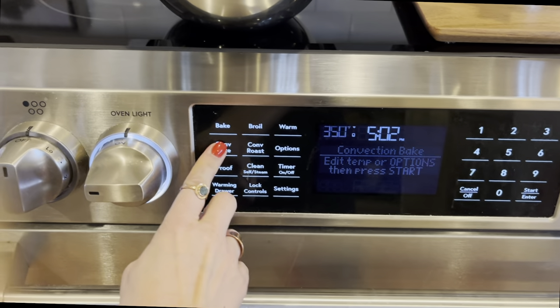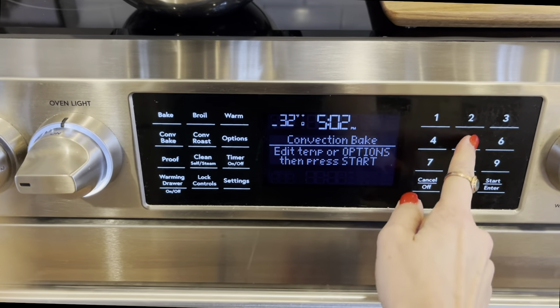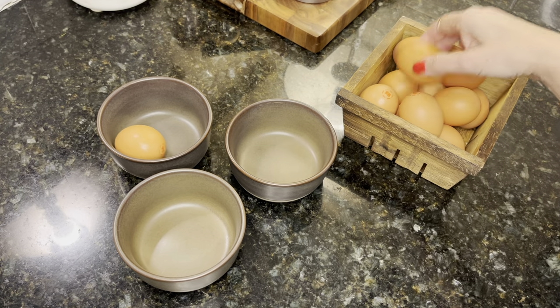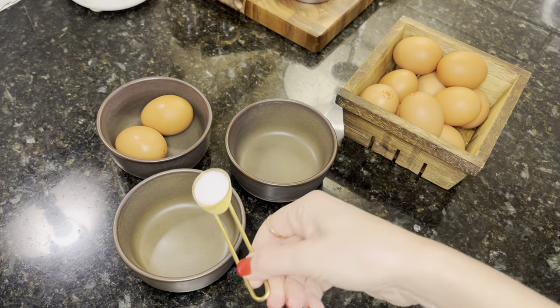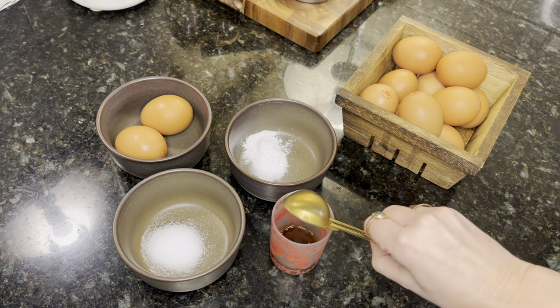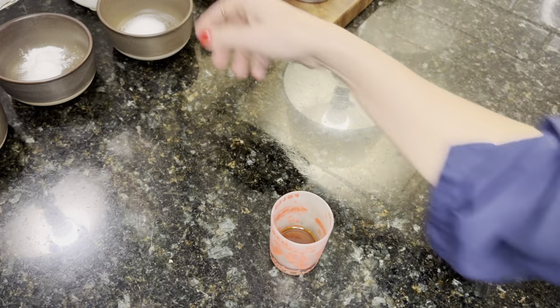Okay, preheat your oven to 325 degrees Fahrenheit. If you have convection bake, great. If you have regular bake, great — it doesn't matter, it's all good. You need two eggs at room temperature, one teaspoon of salt, a half teaspoon of baking soda, and a tablespoon of really nice vanilla.